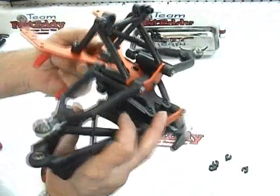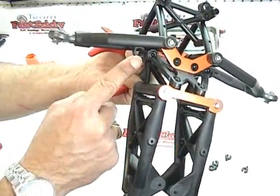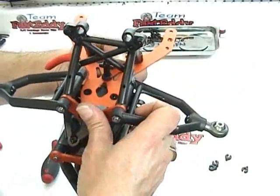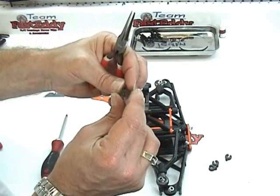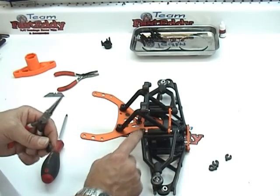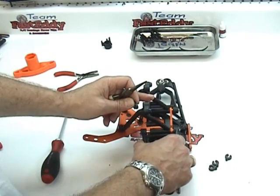Now I want to make sure that the hinge pins aren't binding. They do hang up a little bit on this portion of the bulkhead but they should move freely under their own weight. What we're going to do now is install the four spacers — the manual calls for one in the front and one on the back. Later on as you're tuning your Baha, you can put them both towards the front or both towards the back, and that will adjust the caster settings.